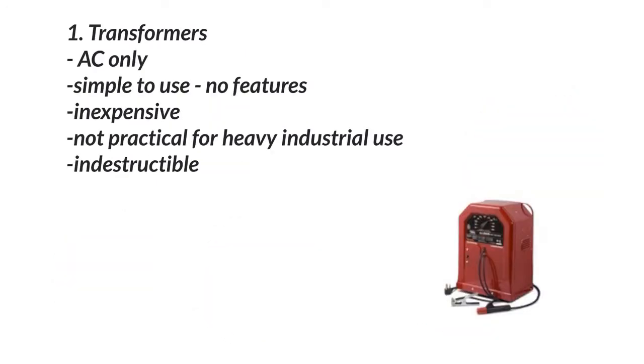The first one would be a transformer. Here's a picture of a transformer — this is a Lincoln AC 225. Transformers are basically going to transform the power coming into the back of the machine to a higher amperage, lower voltage, because that's what we need for welding.